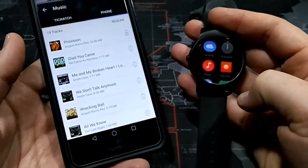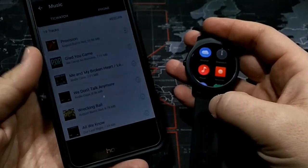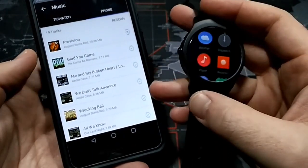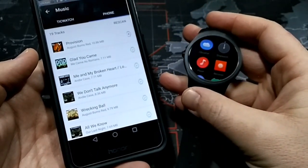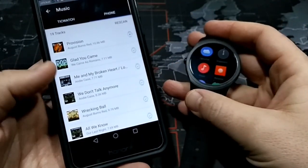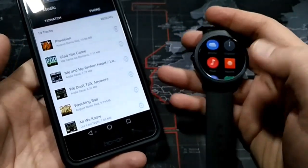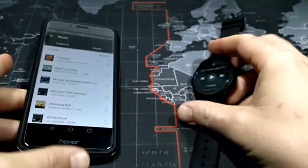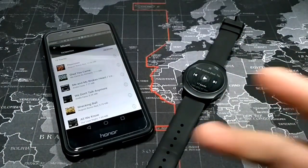That is how you transfer music over to the TicWatch 2 if you have a Google Play Music subscription. This is a very specific video for those of you that have watch devices or smart devices like the TicWatch 2 or the Samsung devices I mentioned, and you are a subscriber to Google Play Music. That is one way to get that music transferred over. Hopefully this is helpful for somebody — thanks for watching, and I will see you all in the next video. Peace.